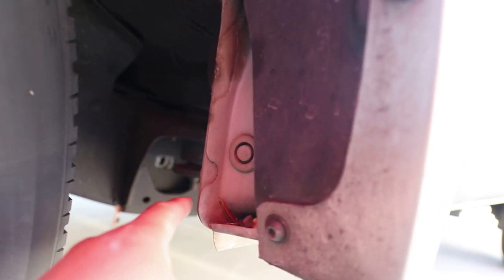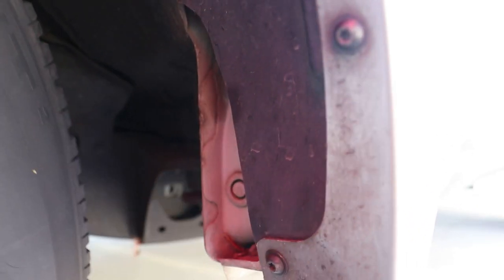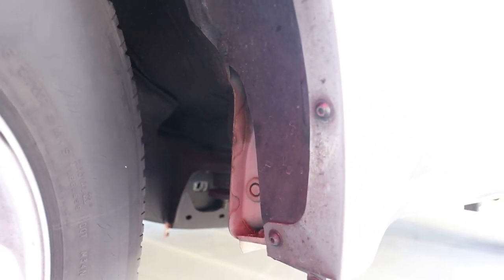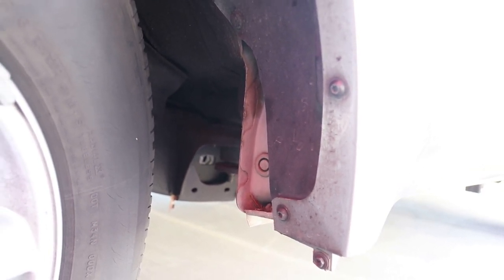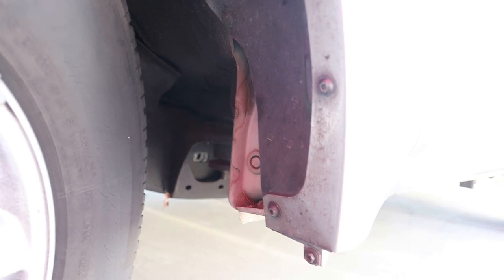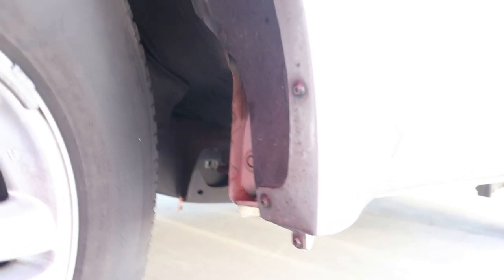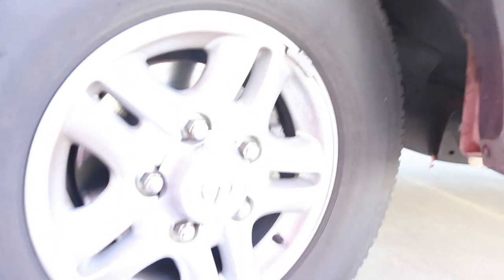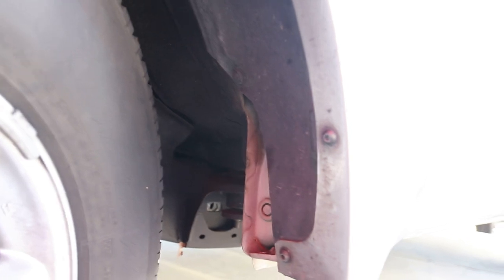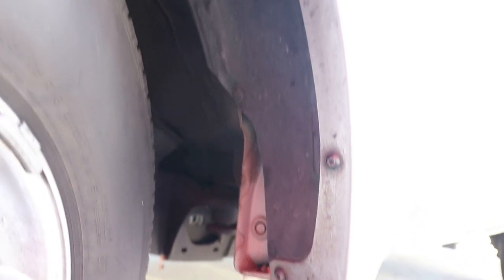Now that the pinch weld is exposed — which is this part right here — I'm gonna start cutting lines and then hammer and fold it. Mind you, this is in preparation for me putting on a 295/70R17, which is technically like a 33.5-inch tire. I just want a little bit bigger tire, so this is just in preparation for that.